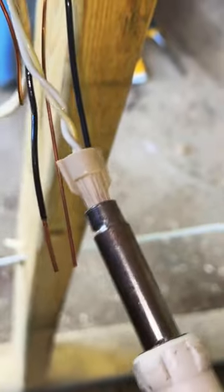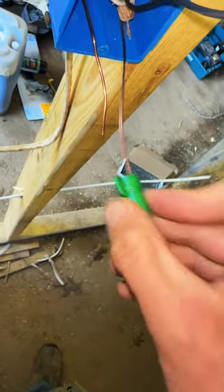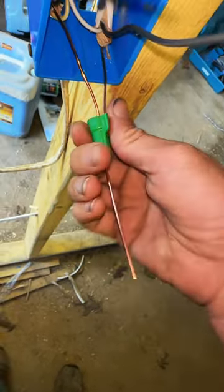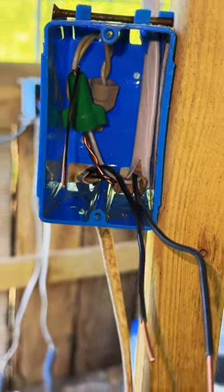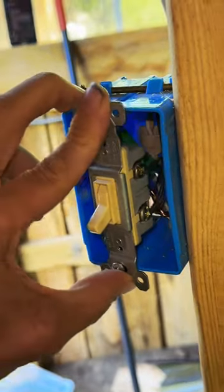Just going to bug these two neutrals together so it carries the neutral up to the light fixture. Leave one of my ground wires long and use one of these wire nuts that has a hole in the center of it. I'm not used to having wires nice and long and having plenty of room in the box.